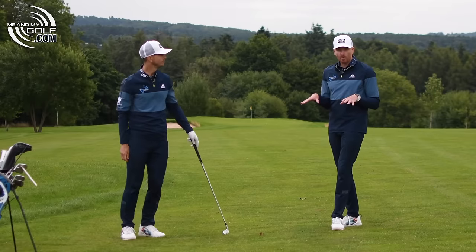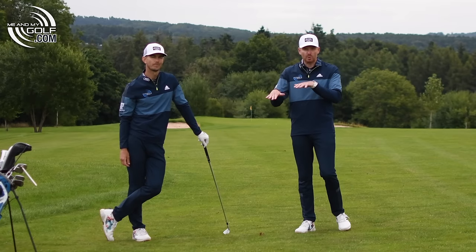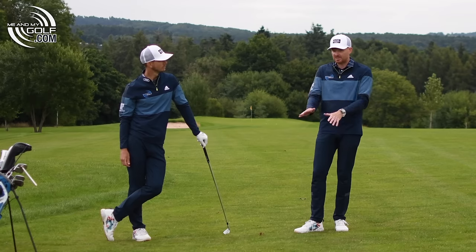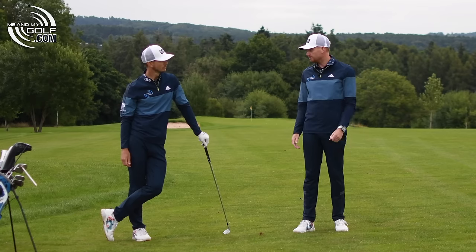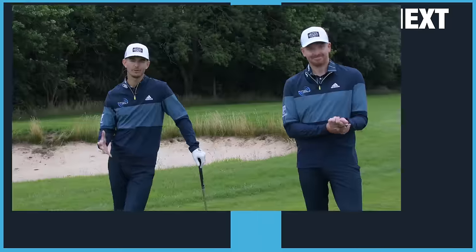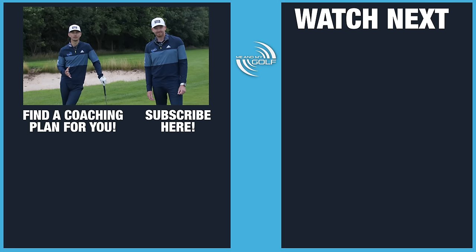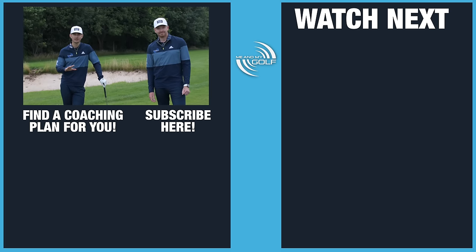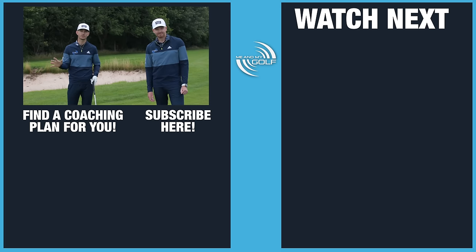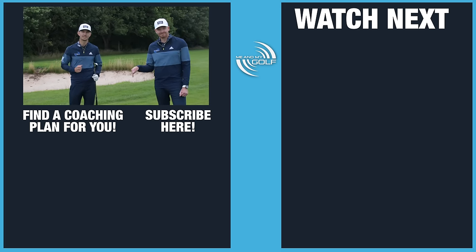The key with all of these slopes is understanding what the golf ball is going to do, but also understanding that you've got to keep your balance because sometimes they can be quite severe. We hope you found this video helpful — if you have, make sure you hit that like. YouTube is just a taste of the coaching that we offer. We've got an amazing coaching plan called Ultimate Irons that has helped so many golfers improve their iron play. We go into so much detail, including things like this and more. Click the link below and we'd love to see you there.